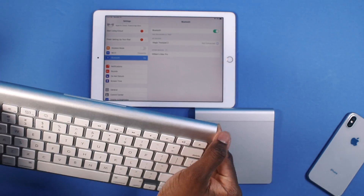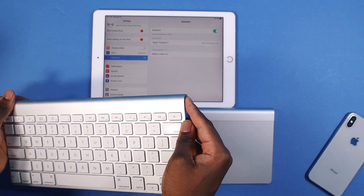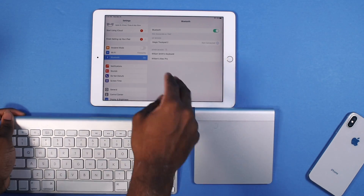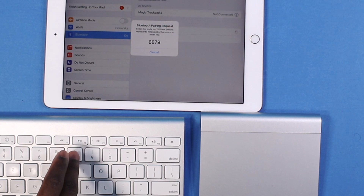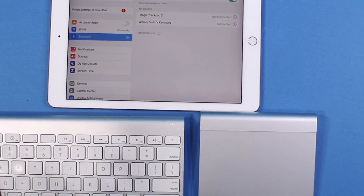This is the first generation Magic Keyboard. I turned it off first, and now I'm going to press and hold the power button to put it in pair mode. You can see it right there — keyboard — and there it is. Once you did that, you've got to type in the code: 8879, then press Enter, and you're paired right up.